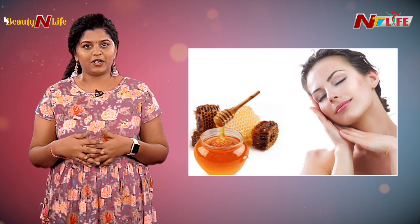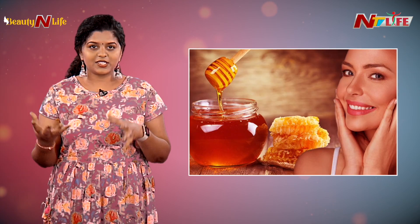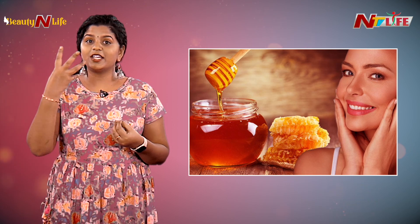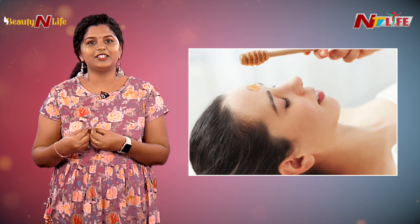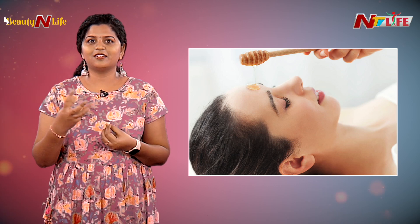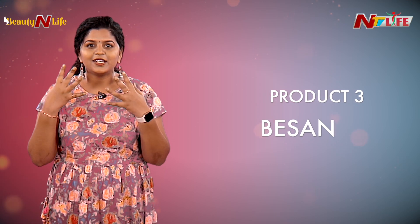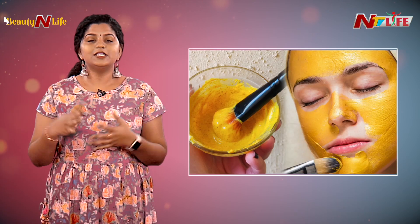Honey's moisturizing properties help soothe the skin. When we do skin care, especially with dry skin, it's important to keep the skin moisturized. That's why honey is a good ingredient for skin care.